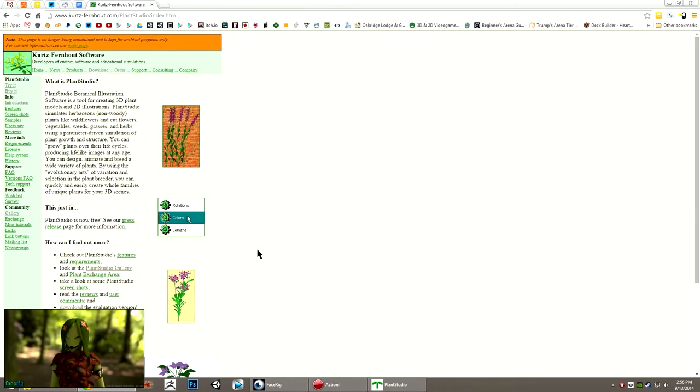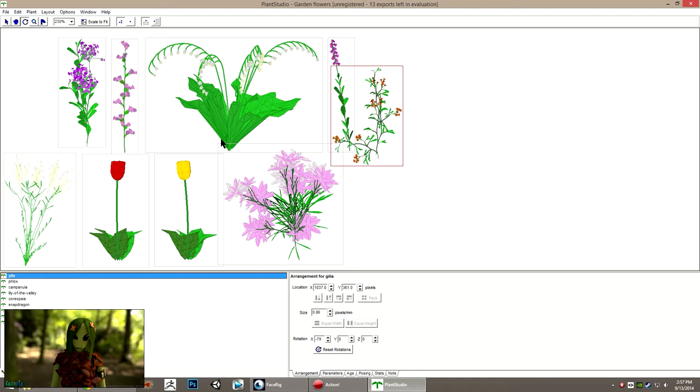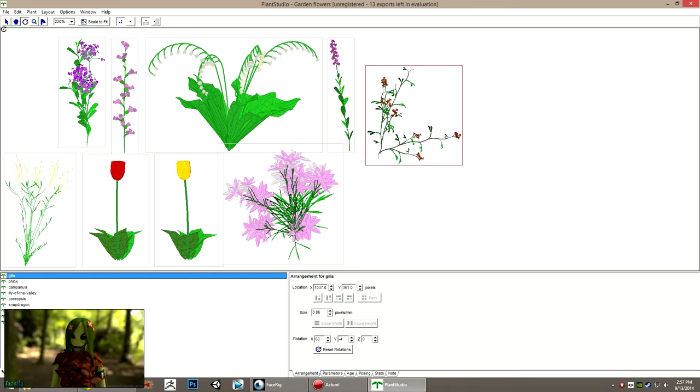This next one is a very interesting tool called Plant Studio. I came across this a while back — someone in my G Plus stream, I think Benedict Apuno, showed it to me. I kind of wish I would have taken a closer look at it because I downloaded it again the other day and it's got a lot more features than I thought. It's very interesting because rather than using some parameters to define the shape, it actually simulates the growth of these 2D and 3D plants. It has a lot of really interesting features — at first I just thought it was making 2D shapes, but it really is making 3D plants and actually simulating the growth of these plants to get these shapes.